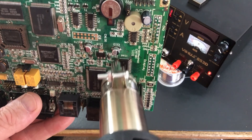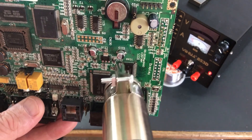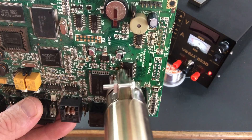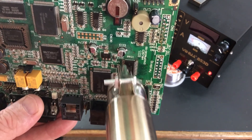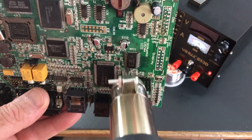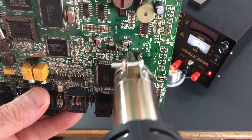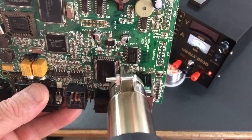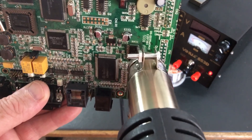It looks like this goes straight off. Ah, the smell of PCB board — hot PCB board. Yeah, I'm probably doing this all wrong.